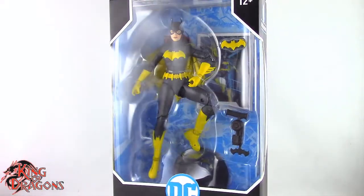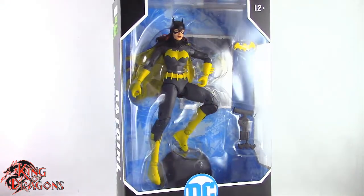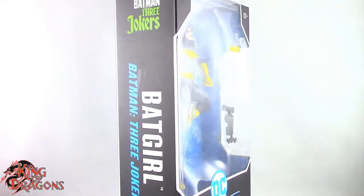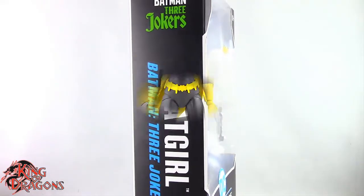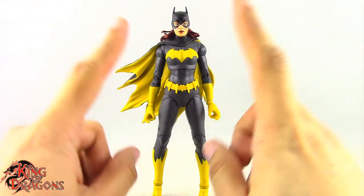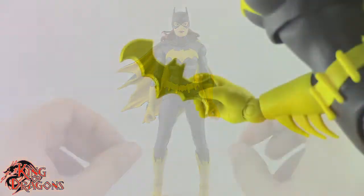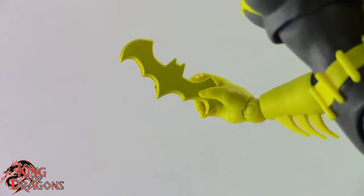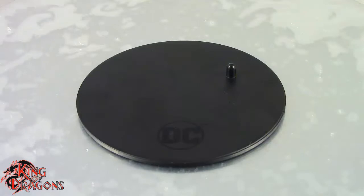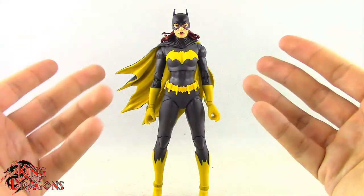What's going on everybody, King of Dragons 5000 here coming at you with another figure review. Today we'll be having a look at the McFarlane Toys DC Multiverse Batgirl from Batman: The Three Jokers. Here we have the Three Jokers Batgirl out of the packaging. Before we take a closer look at the figure, let's run through her accessories. She does come with a batarang which fits in either hand, a grapple gun, and the typical McFarlane display stand.